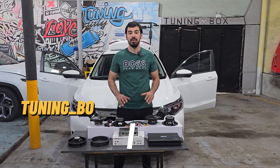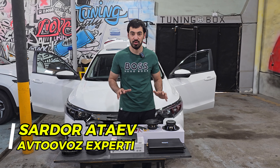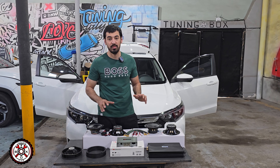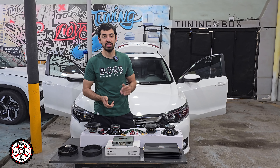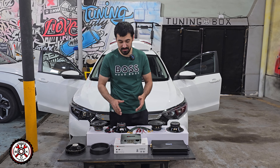Hello everyone, welcome to the show. Today we are going to install the Honda Crider. We have to install a processor in our car. We are going to start with the processor.